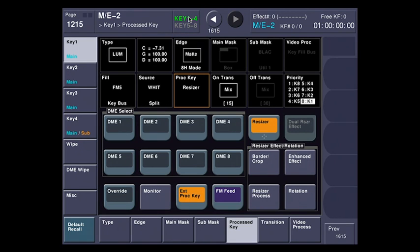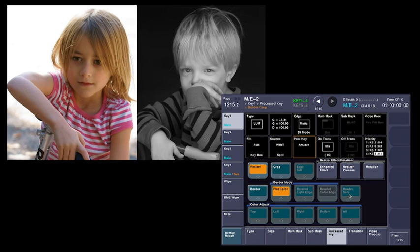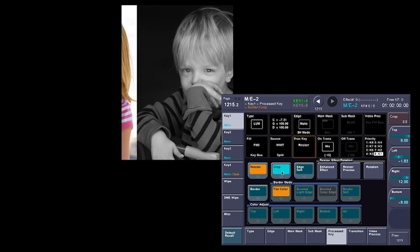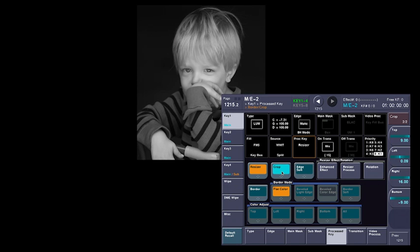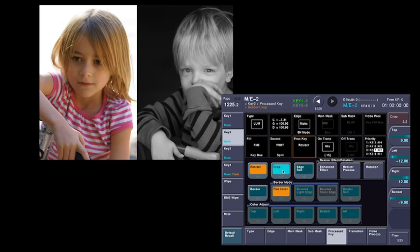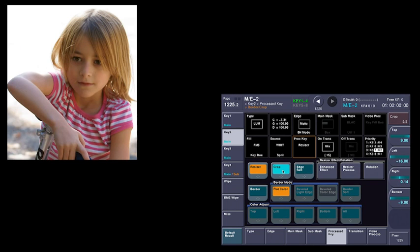It keeps all the buttons nice and big so you don't have to use a stylus to try to touch them. I'm going to go over here to border and crop on my resizer, turn crop on, and take this picture and put it for channel one. Then I'll come back and do the same for channel two, taking the left and chopping this one off.